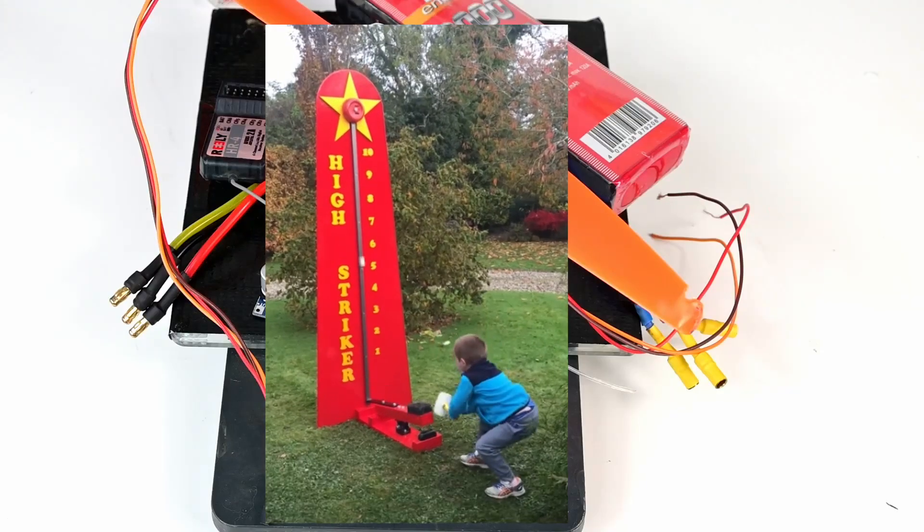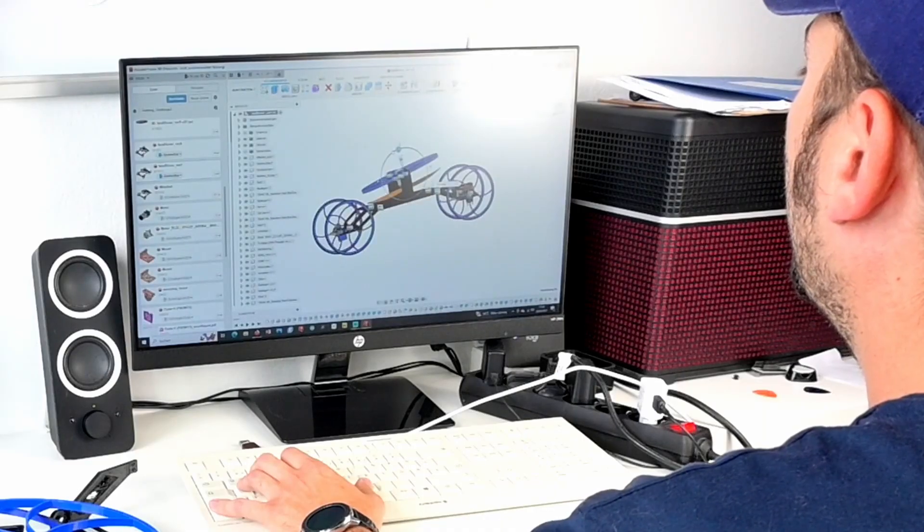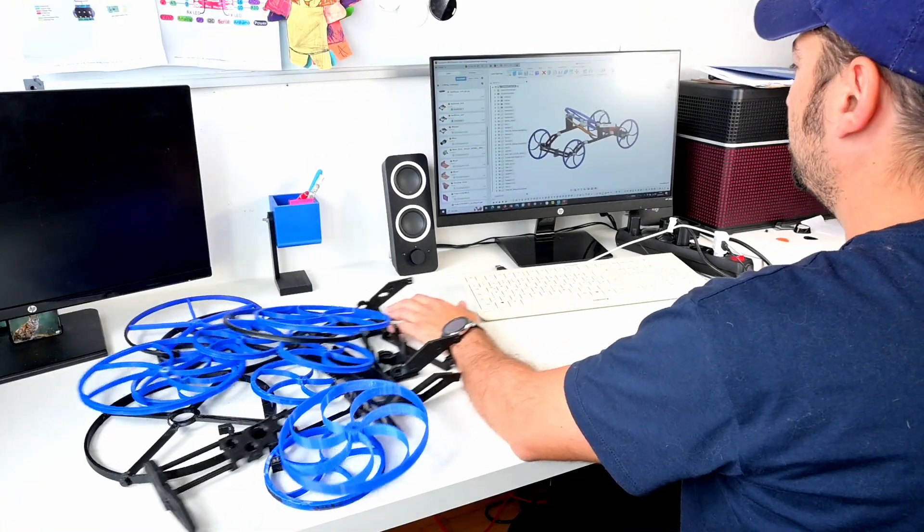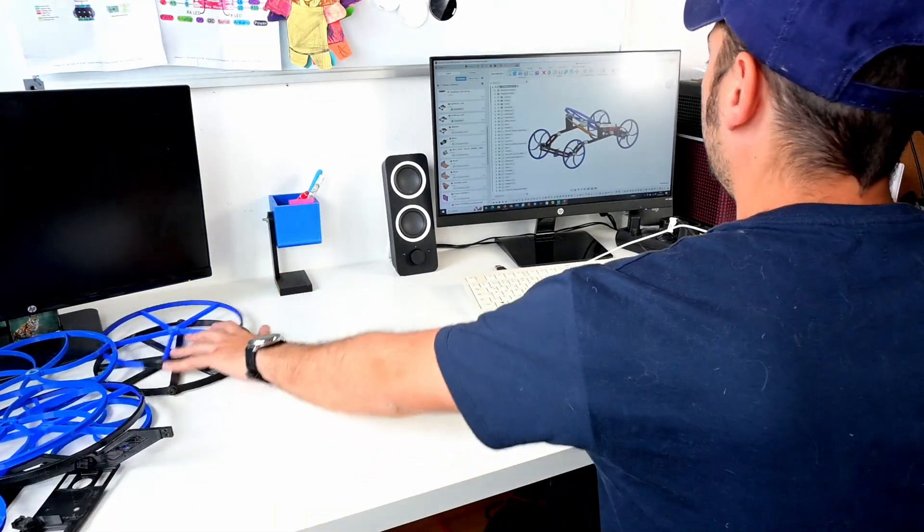Oh my god. Almost half of the weight is already gone. But thanks to German engineering, I already knew what to do and didn't have to print a lot of 3D parts.